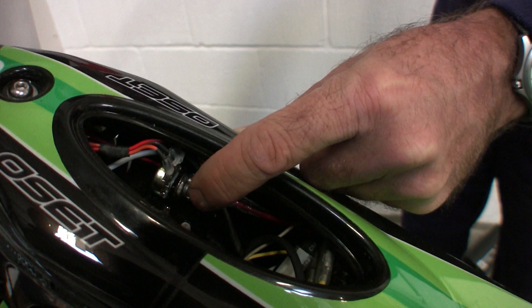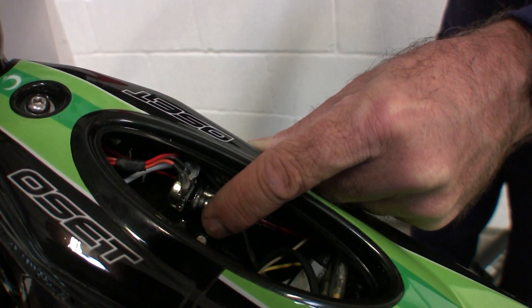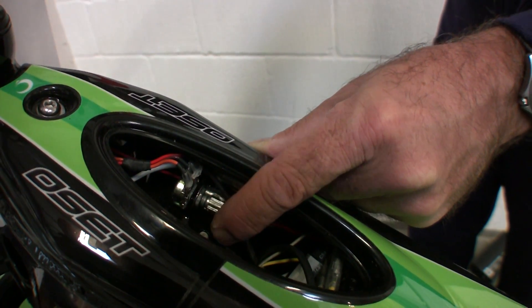The most important adjustment is with the response dial. This changes the performance of the bike dramatically and needs to be fully understood before changes are made. The response dial is essentially altering the speed at which the bike responds to the throttle.